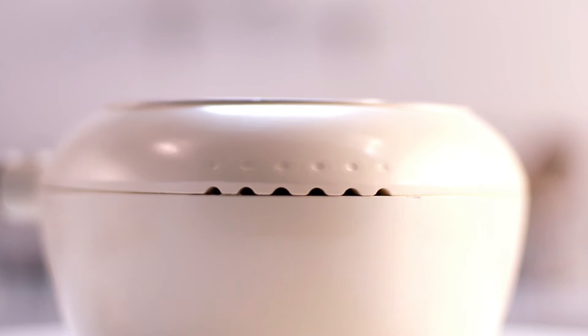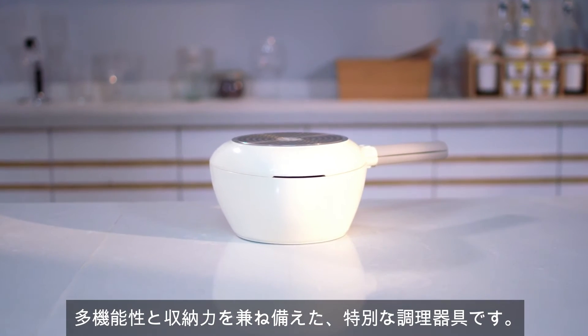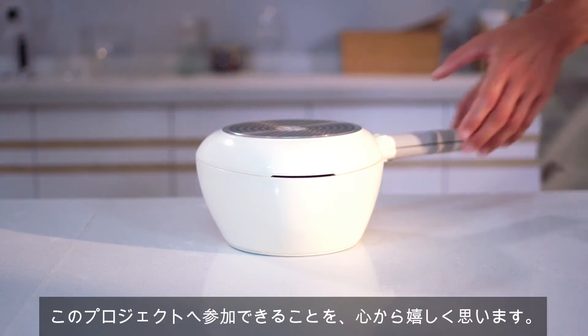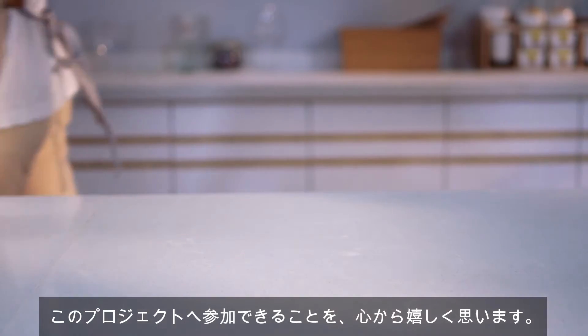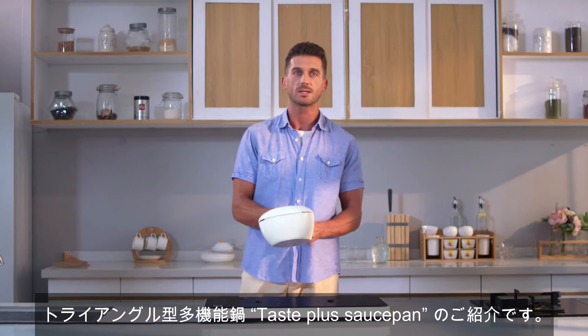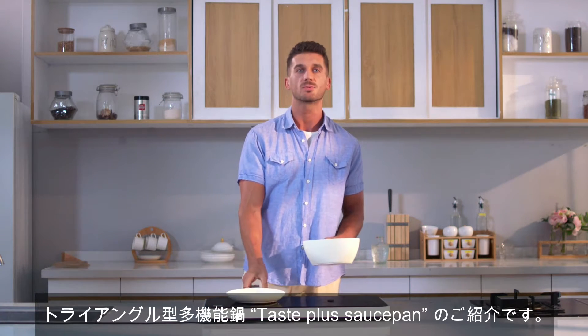Hi, I'm TastePlus, the premium cookware that features the idea of multifunctional pan and storage. Now we are so glad to join Kickstarter.